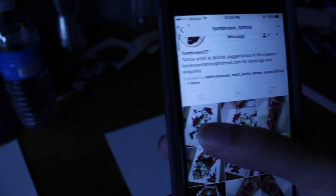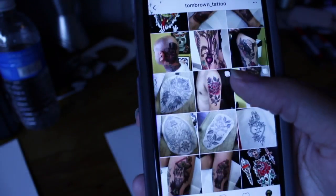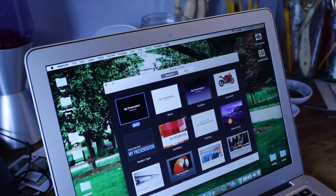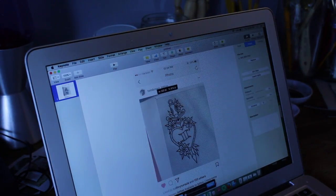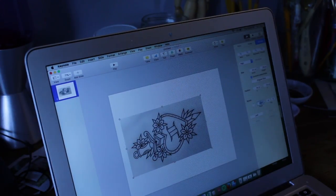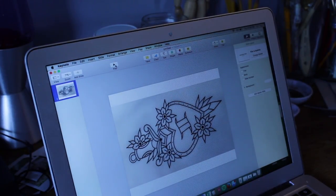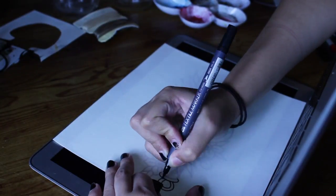Next, take a piece of paper and fit it to the size you want. I found this Instagram page of Tom Brown Tattoo — he does a lot of cool flash — and found a piece I really like. Screenshot the photo from your phone, send it to your email, and download it onto your computer. I recommend putting the picture in Keynote, cropping it, and making it as big as possible. Play the slideshow and now you have a bright surface to see through the paper and trace your design.